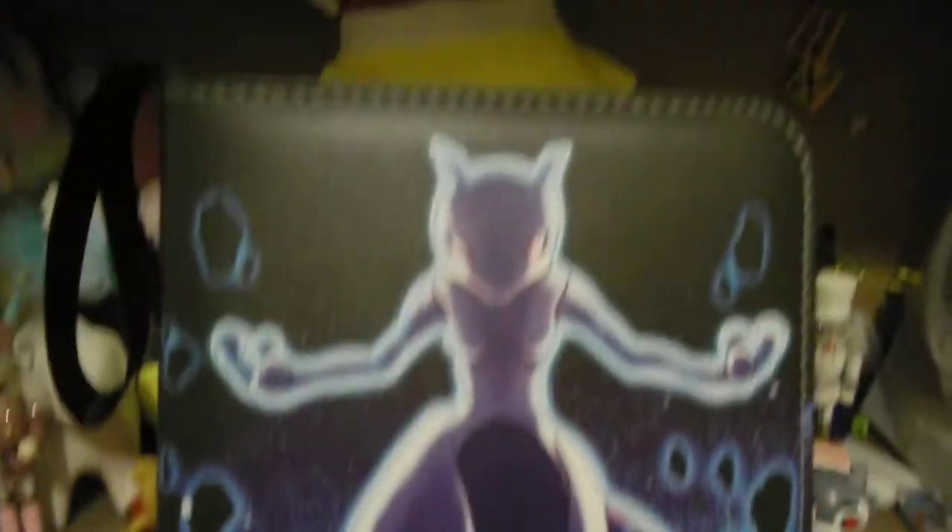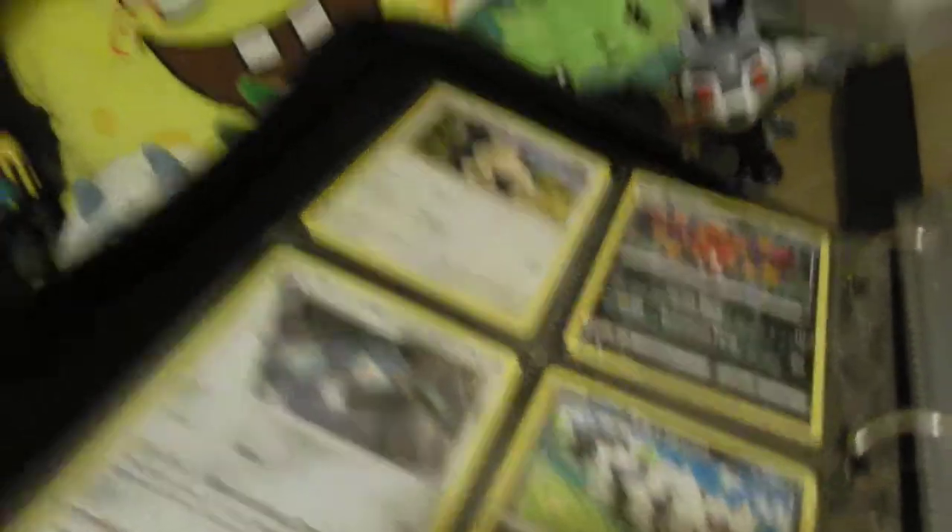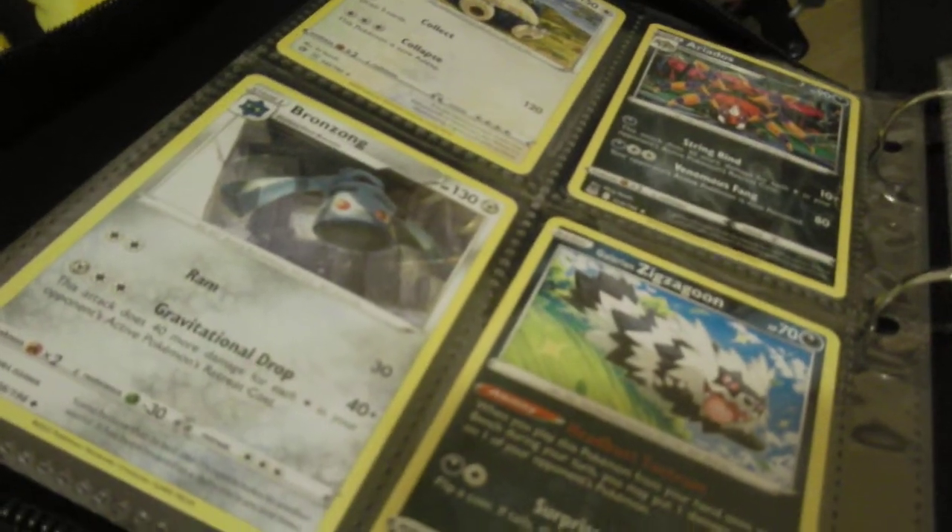I'm playing with a Mewtwo binder — $16 on Amazon, go check that out if you want one. Inside are some of my cards. This comes with one side, and on the other side you can fit more cards. There are 50 pages and four cards on each page, so eight cards per page and 400 cards can fit in the whole thing.